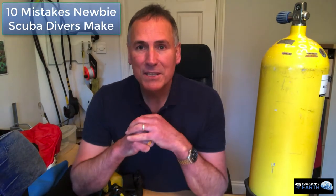Hi, I'm Russell Bowyer and I'm from Scuba Diving Earth. Today I'm going to talk about the 10 mistakes that newbie divers make, and I'm going to go through them one by one, starting with your mask.